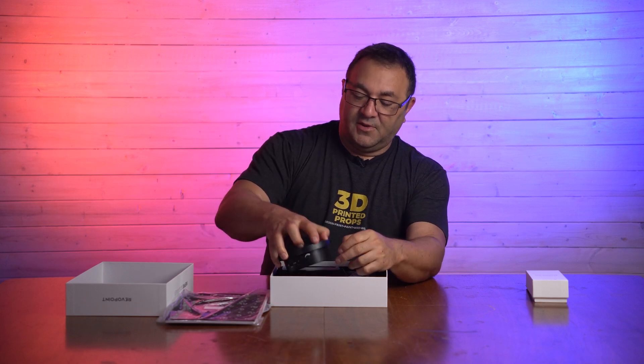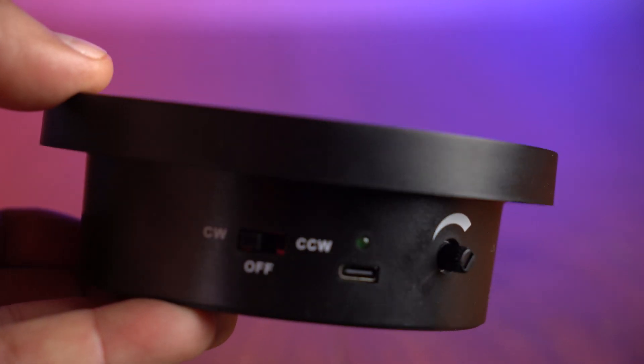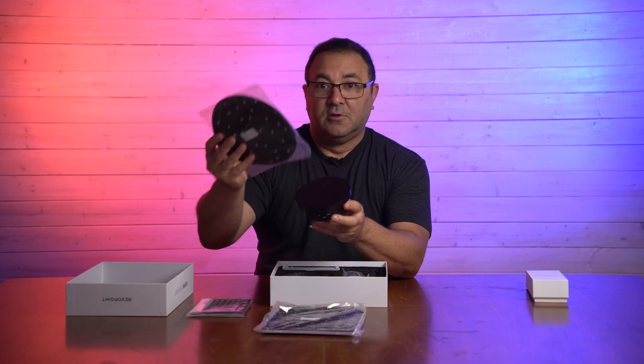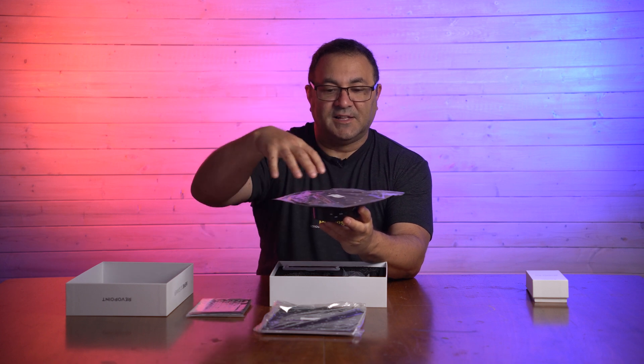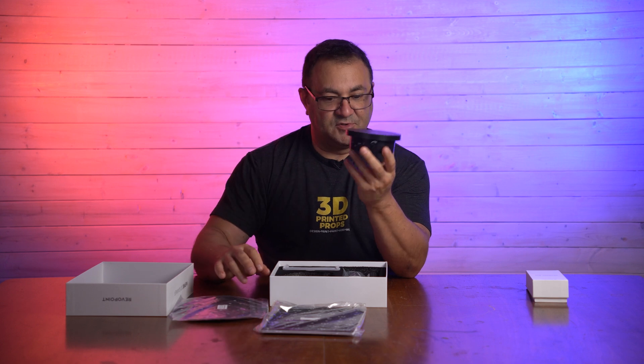Then we've got a little turntable, so this is cool. You can put your objects on here, and it's got some dots for frame of reference and it'll be turning, so that's nice that it gives you one of these little guys.